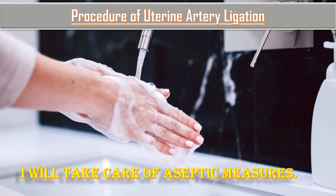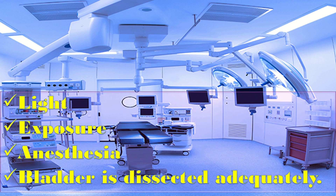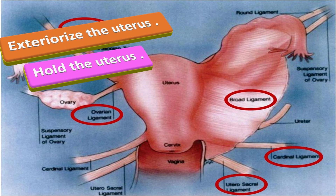Now we will discuss the procedure of uterine artery ligation. I will take care of aseptic measures under good light exposure and anesthesia. I will make sure that the bladder is dissected adequately and retracted downward to prevent vesicouterine trauma or involvement of the ureter. I will exteriorize the uterus and ask my assistant to hold and pull it upward with the fundus tilted to the opposite side.